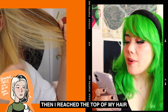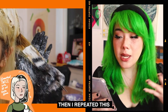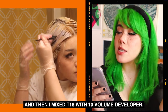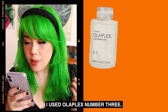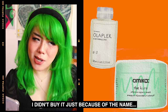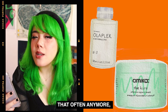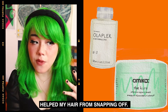Then I bleached the top right of my hair using the same method, and as you can see it turned this orangey color. Then I repeated this process one more time — bleached the right side of my head twice, and shampooed it off. I didn't condition, then I mixed T18 with 10 volume and toned my hair. After bleaching, I used Olaplex No. 3. After that, I used Amika's The Cure hair mask. I like Amika a lot. I don't use Olaplex No. 3 that often anymore because I find that it kind of breaks me out, but I think it helped my hair from snapping off.